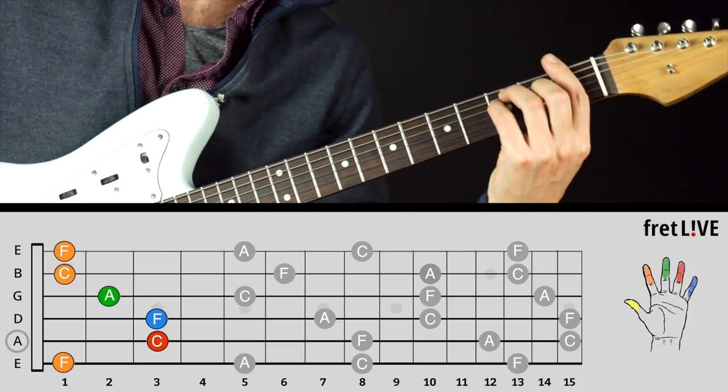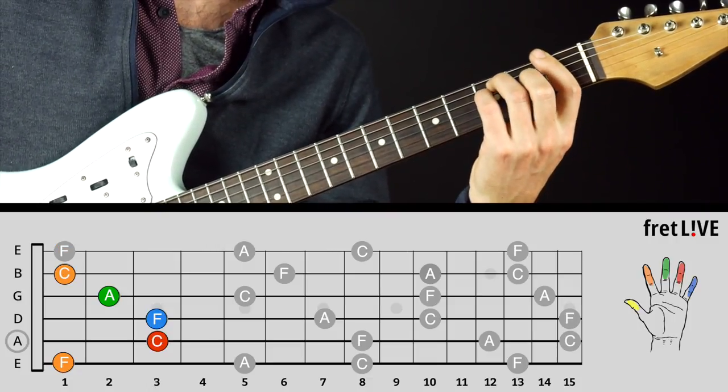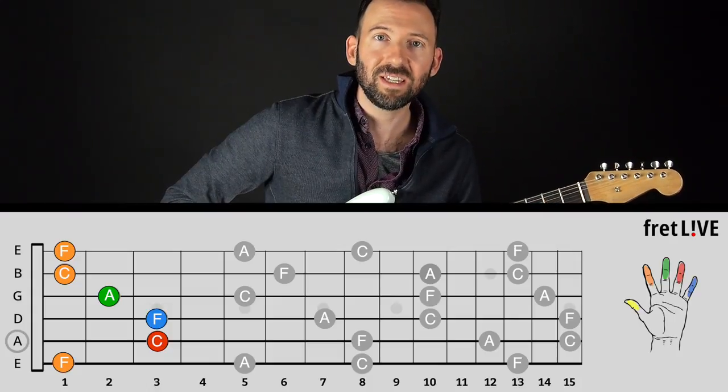This chord could be overkill. In this chord we've got F, C, F, A, C, F — that's three Fs, two Cs, and an A.